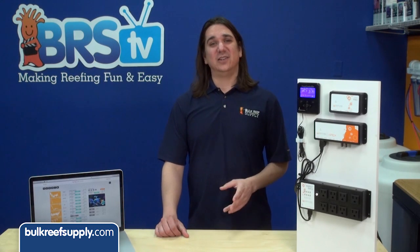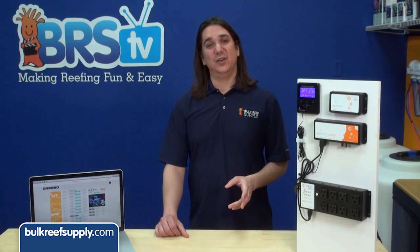You can see that it comes with two Aquabus ports. Like every Apex module you can daisy chain other items. In this case, the most likely thing you would daisy chain off this module would be a second feeder with different foods.